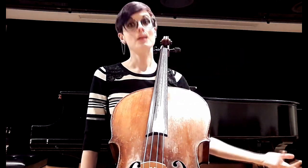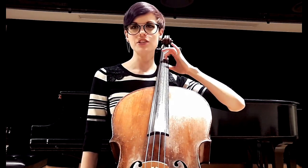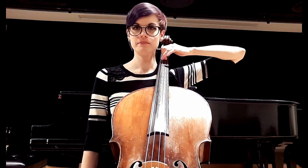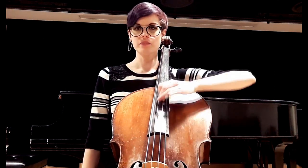Slide down keeping that arm level, and back up. Next variation: go back to first position, take off fingers four and three — now we just have two. Put the thumb on top. Do I have a tabletop arm? Yep. Slide down, slide up.